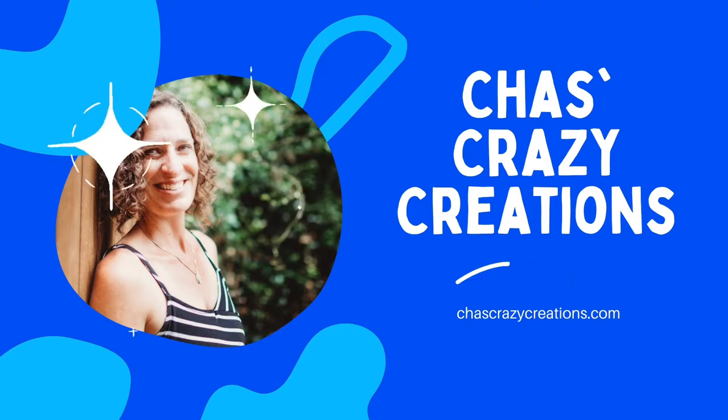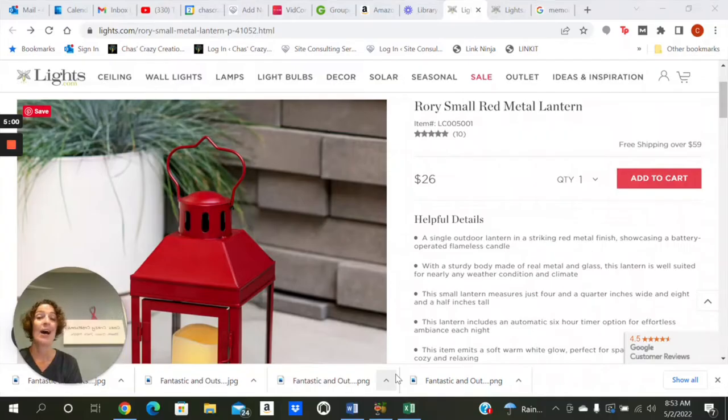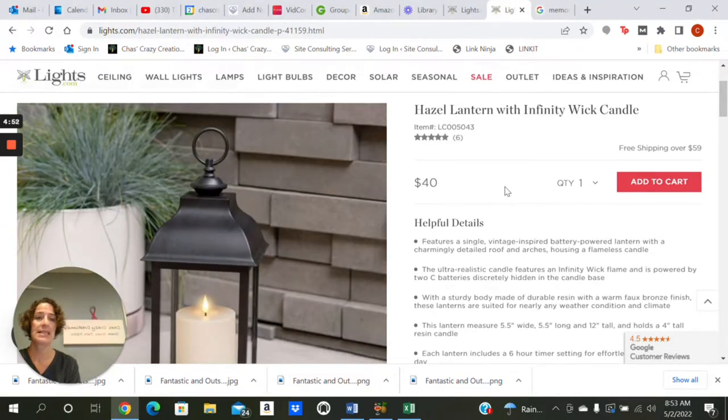Hi, I'm Chas and you're watching Chas's Crazy Creations. To get started with this project I am using the Rory Small Metal Lantern as one option and I'm also using this Hazel Lantern from Lights.com. I will explain the reason why I picked these as we get to the end of this project, but it's an important reason for me as to why I picked these.